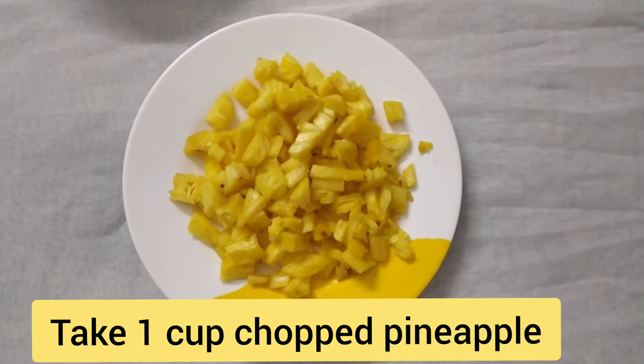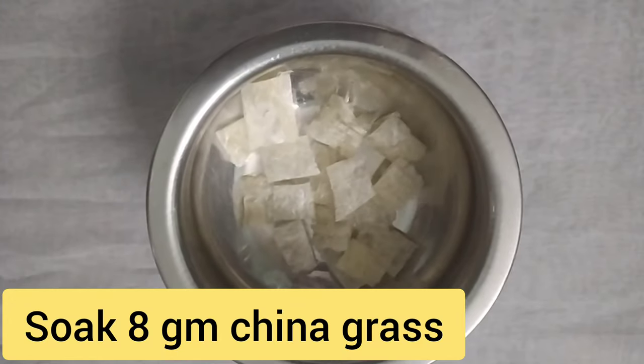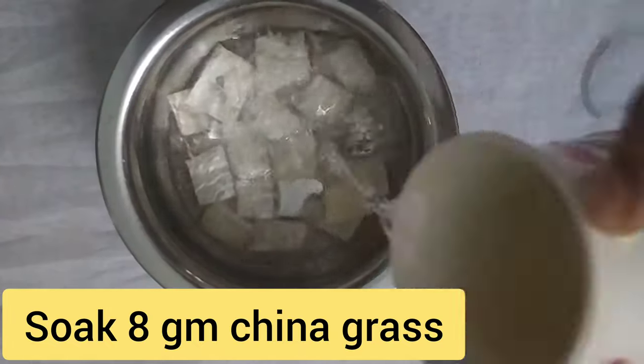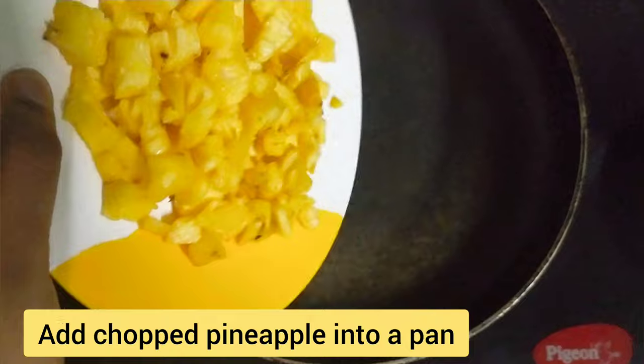I am going to eat a pineapple with a half. I am going to put a piece in China grass, put a piece in the pan in the oven, and put a piece in the pineapple with a pan.